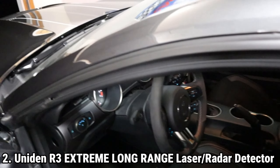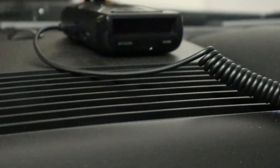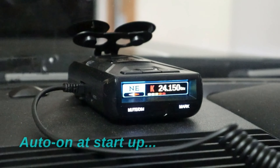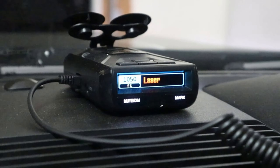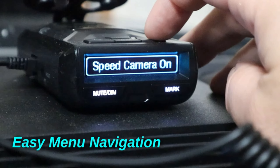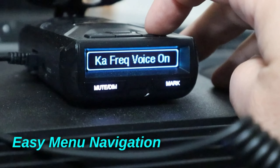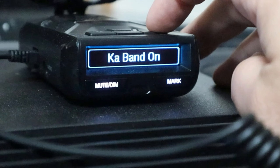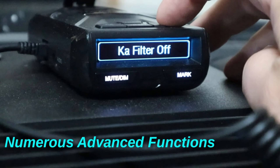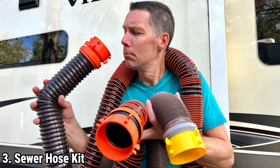The Uniden R3 Extreme Range Laser/Radar Detector is a high-performance device designed to provide exceptional protection against speeding tickets and traffic enforcement cameras. It boasts unsurpassed range and sensitivity, making it the top choice for drivers who demand the utmost level of protection. Equipped with GPS technology, the R3 can remember and mute common false alerts along your frequently traveled routes. It also includes preloaded red light and speed camera locations, with free database and firmware updates.